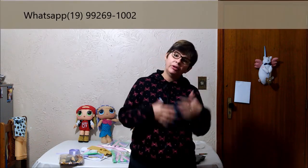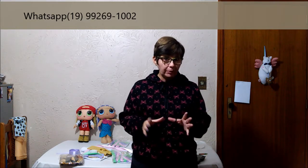Vocês podem estar adquirindo comigo através do WhatsApp: 19 99269-1002. Eu prefiro o WhatsApp porque a resposta é mais rápida, eu consigo atender melhor e dar mais atenção, porque eu estou sempre vendo meu WhatsApp. Quem preferir também pode me chamar pela mensagem na minha página Bonecas da Estela no Facebook — lá eu também estou sempre olhando e respondendo, não tão rápido quanto o WhatsApp, mas eu vejo e respondo. Nos comentários, dificilmente eu consigo ver todos e responder, então eu prefiro o WhatsApp ou a mensagem no inbox da minha página do Facebook.